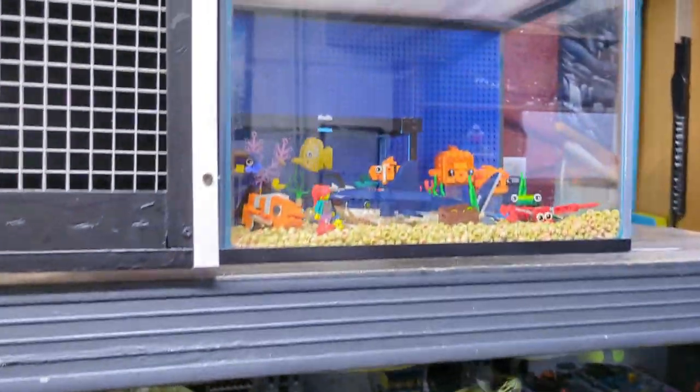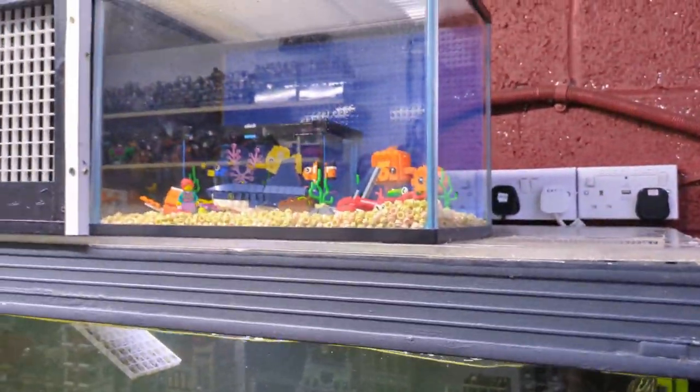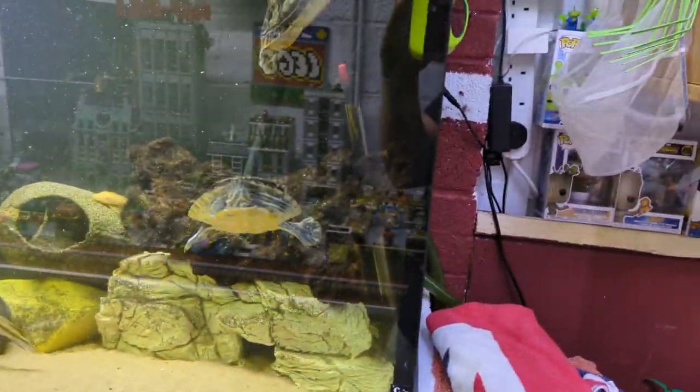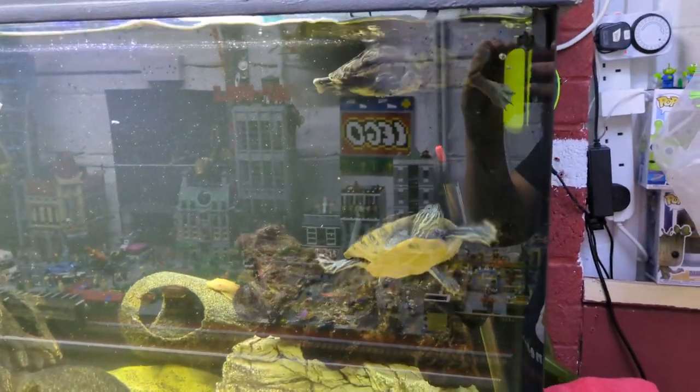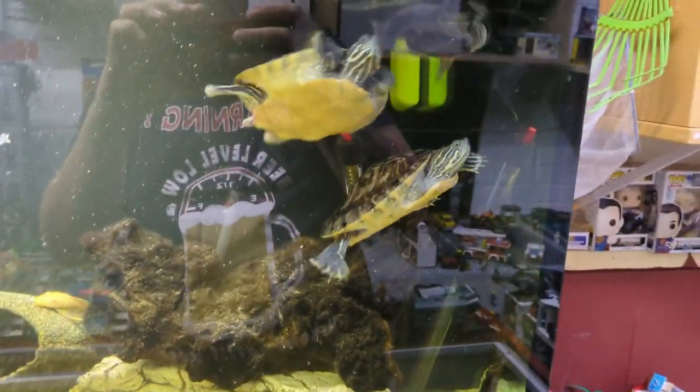It doesn't just randomly sit on my desk — this is where I build. It goes on top of my normal fish tank, which may be a pain when it comes to sorting out the basking area or doing a water change, but it just makes it look a hell of a lot more suitable having fish tank with fish tank. It's gone 11 o'clock at night so my lights were off — I've just put them back on so you can have a quick look.